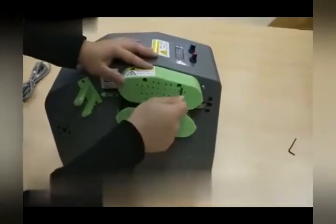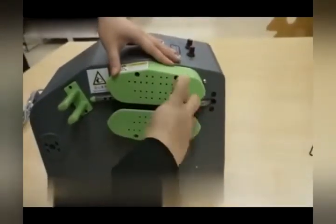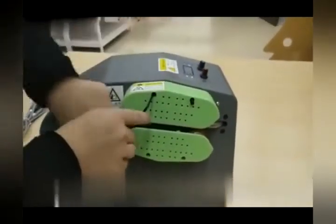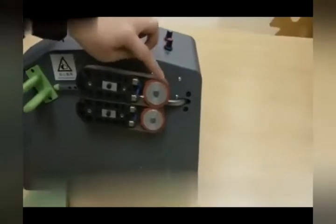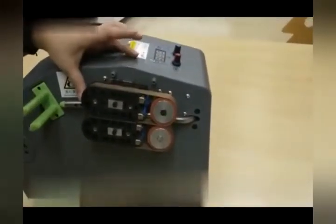Now we're going to show you how to replace the belts. There are four screws — two on the top, two at the bottom. If you like our products, we can always use a good review. If you have any issues, we're here to help. Our email is cs at Fixture Displays and phone number is 630-296-4190.